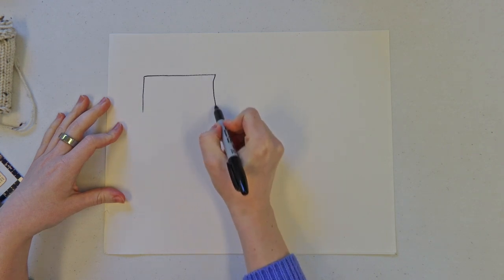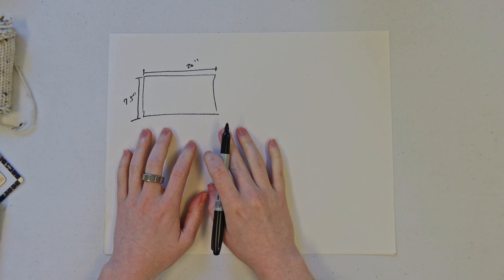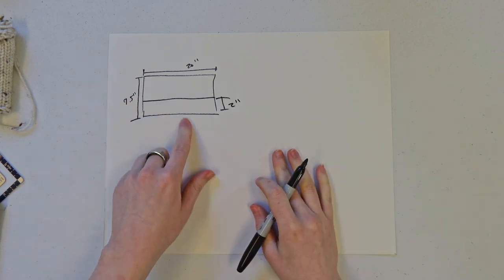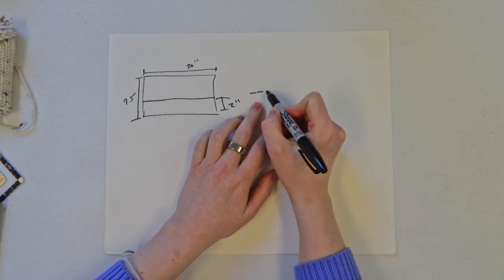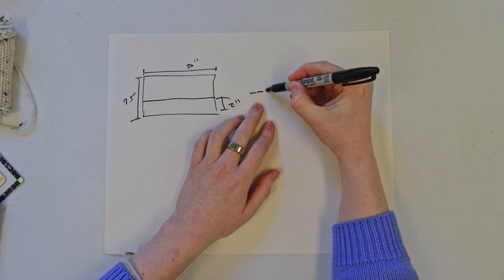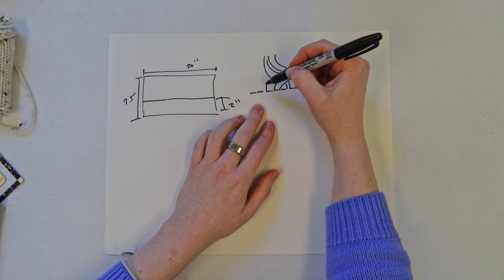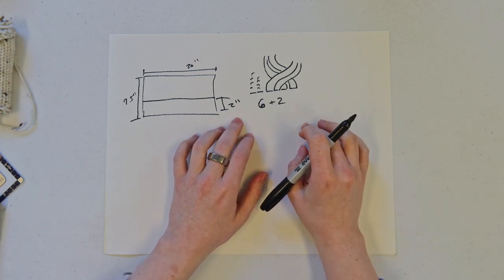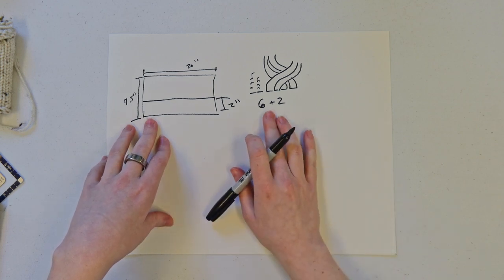Let's draft the pattern for this hat. We're going to start with the same basic rectangle we've been using for every hat — 20 inches by nine and a half. This doesn't have any kind of folded brim, so we don't need to add anything to the rectangle. Instead, we'll do two inches of one-by-one ribbing for the brim, and then change to the cable pattern. The cable pattern is two stitches on the bottom bed and four stitches on the top bed for the cables, with two extra stitches on either edge for the seam. The cable pattern is a repeat of six stitches, so we need the width to be a multiple of six plus two.